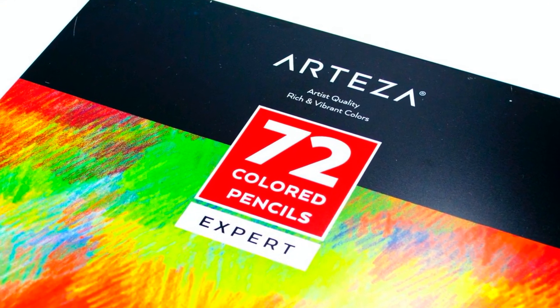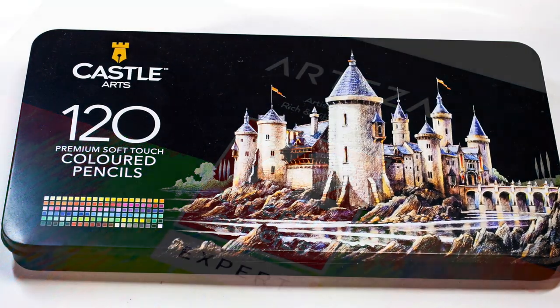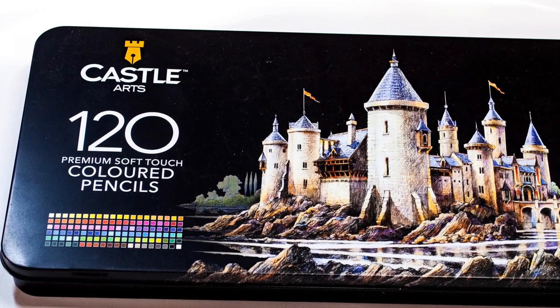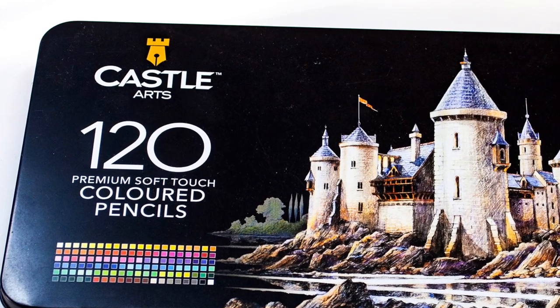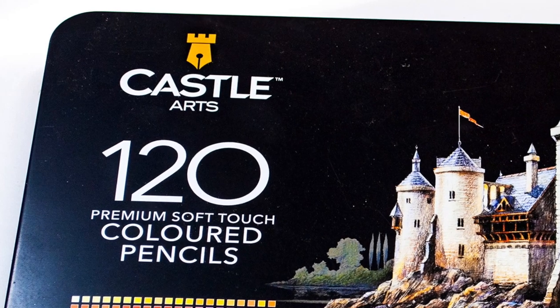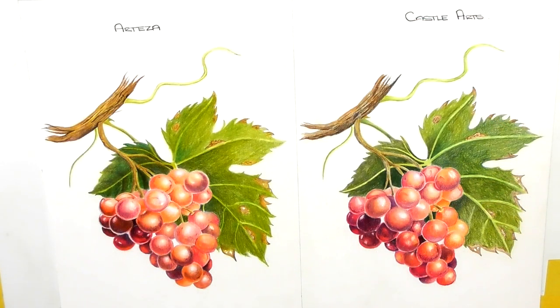In terms of price and the market these pencils are aimed at, they're both targeting very similar markets at very similar price points. So they're two really good pencils to pit against each other to try and see which one is better — or if there is one that's better.